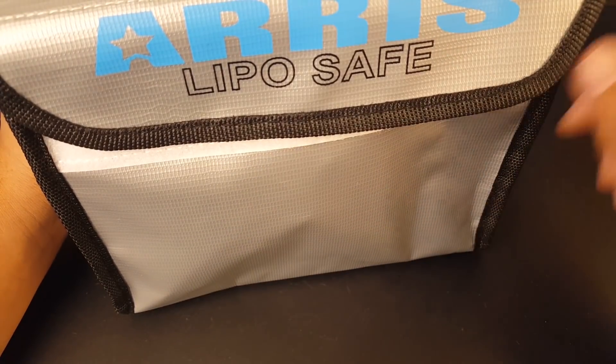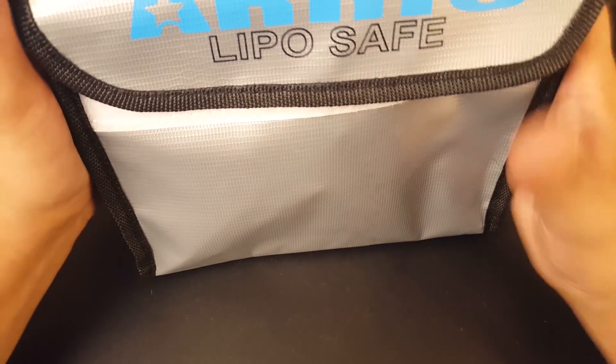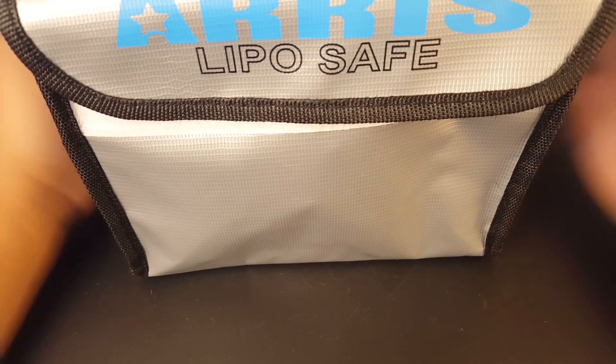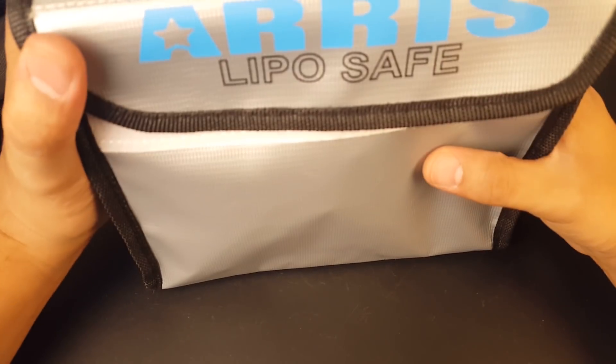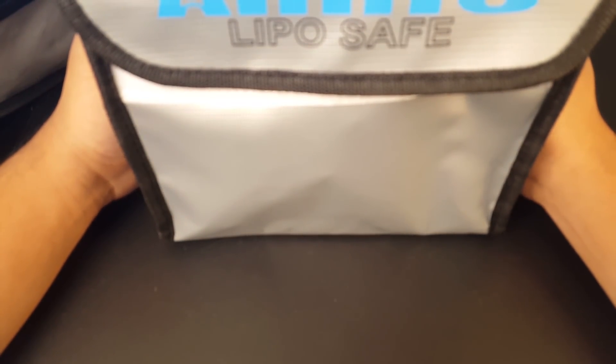All it takes is one battery going off — that would be a terrible day. This bag could give me that extra 10 seconds to grab what I need, spray the area, and try to keep it contained. I know with lithium-ion there's no way to put it out until it burns itself out, and I'm not sure if LiPo behaves the same way.